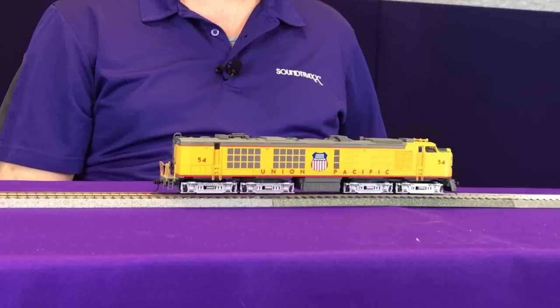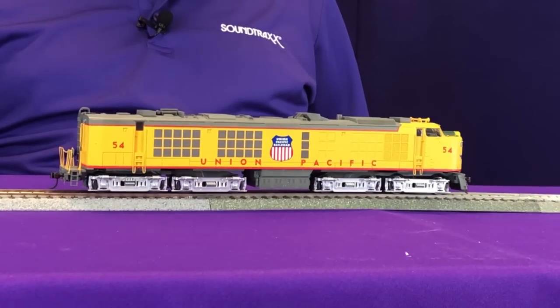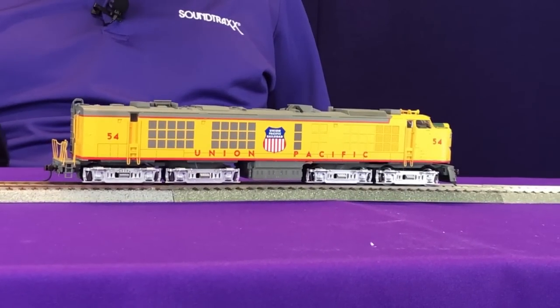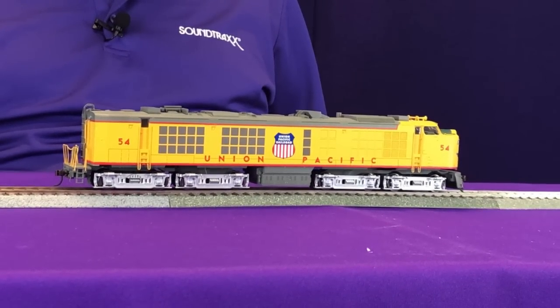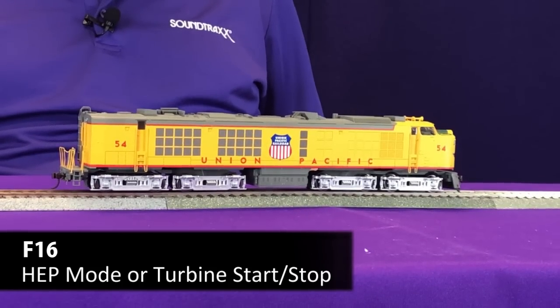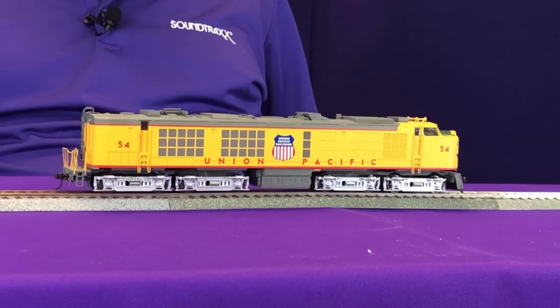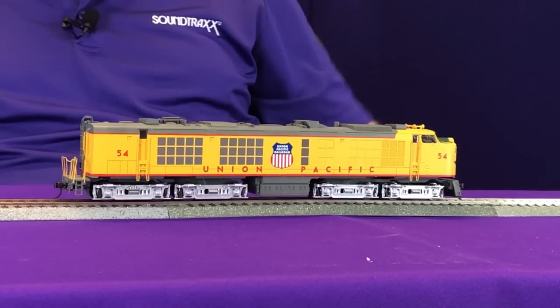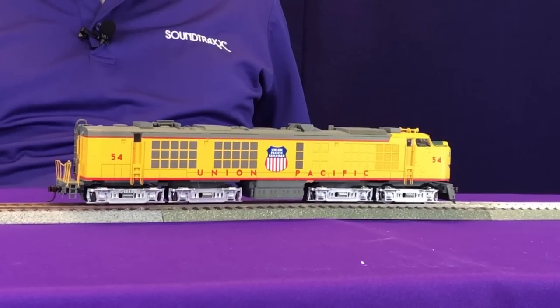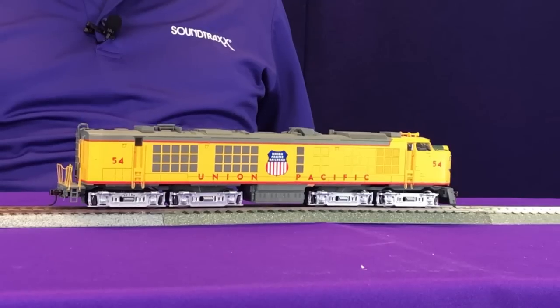First, we're going to turn on our prime mover. You're going to hear that Cummins — when I start to move the locomotive, you'll hear it notch up once, and when we stop, you'll hear it notch back down. Pressing F16 is going to turn on the turbine. That was you hearing the backfire of the old residual oil sitting in there — imagine the big black fireball coming out. Now we're hearing the turbine fire up. And there's your thunder with less whine.